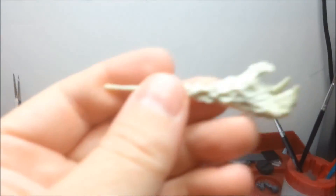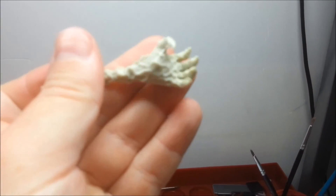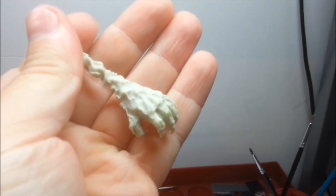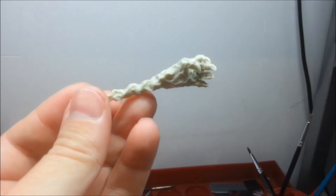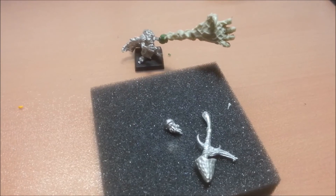I might use that cauldron piece — I'm not too sure yet, just to see how it goes. This is the resin arm that you get with it. As I said, it's a bit interesting the way it attaches to the model, and it's gonna be interesting to see how it goes.